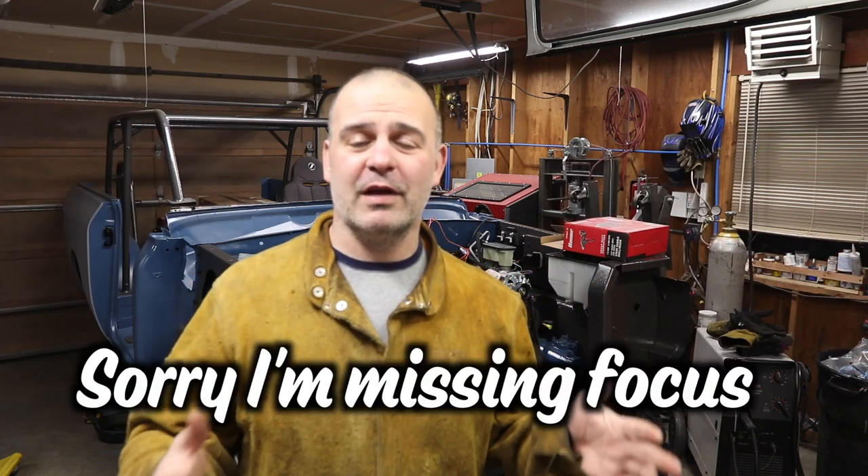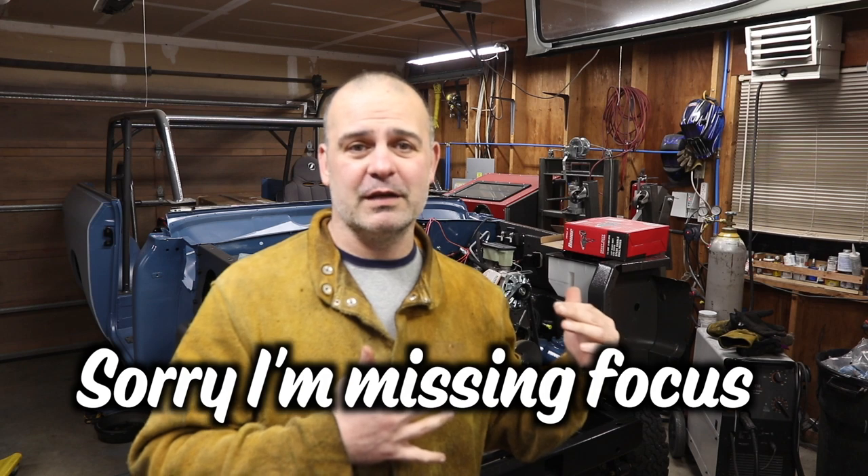Hi, welcome to Matt's Garage. Lots of progress since the last episode. Having the tub painted has really made it possible for me to knock a bunch of stuff out. I'm gonna walk you through some of the challenges, some of the successes. This episode is gonna be like detailed restoration ideas, challenges, things like that. You might pick up one thing from this episode that'll help you out in your project.